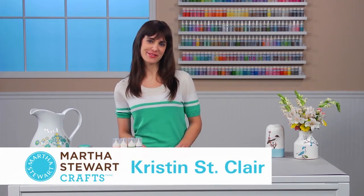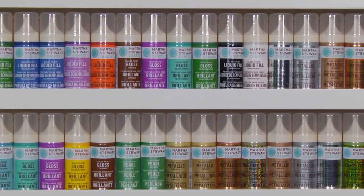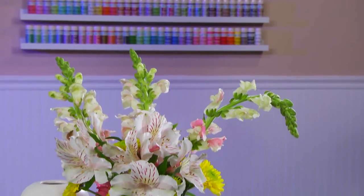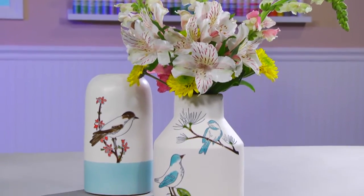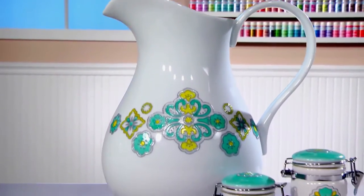Hi, I'm Kristen St. Clair with Martha Stewart Crafts. I'm going to show you how to use liquid fill transparent paint to transform plain glassware into unique creations like these adorable vases, or this decorative pitcher, or even these cute little canisters.